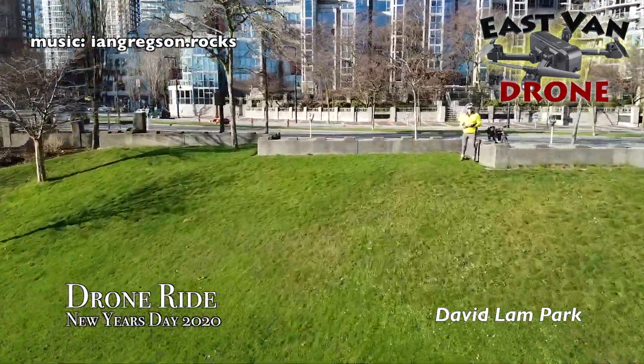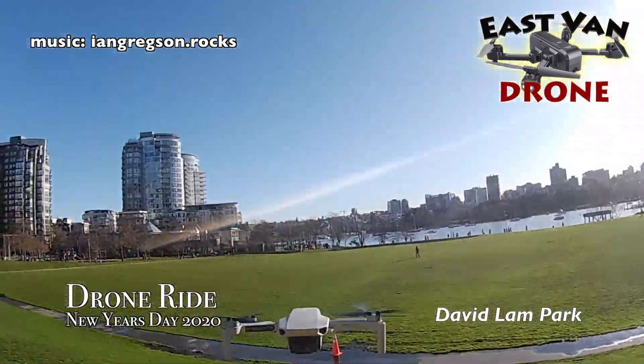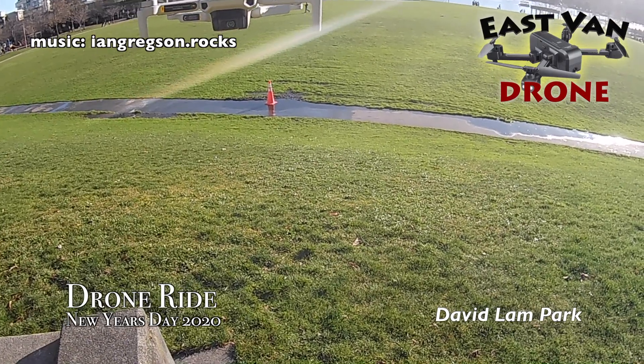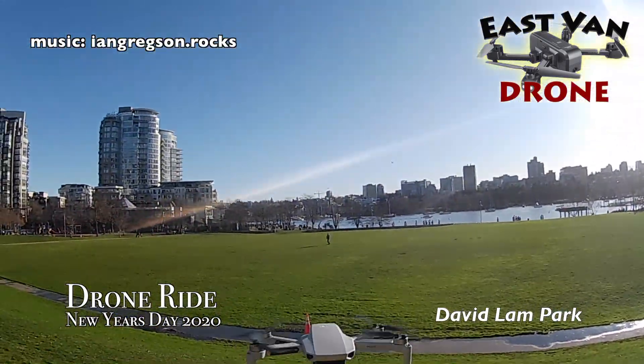Here I am looking a bit dorky in my bike gear. There's the drone — looking happy. The drone looks a lot cooler than I do.